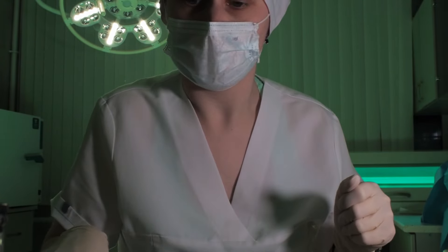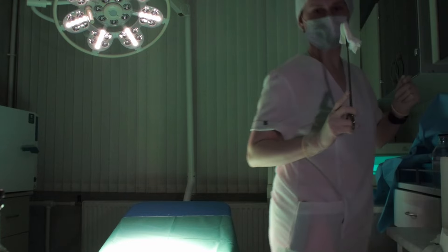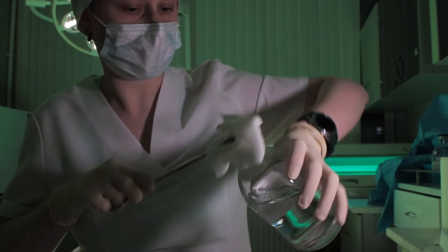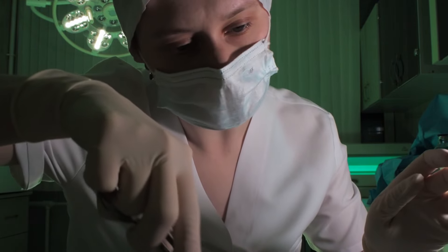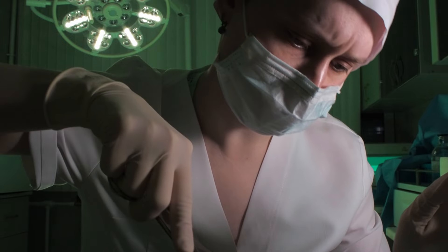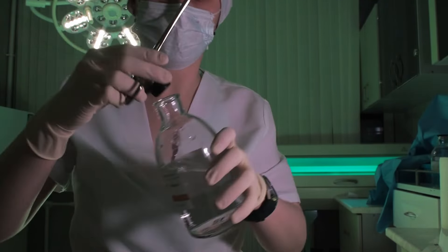Alright, now let me grab some more. I'll just throw it into the bin. Okay, so I'll just open this. Alright, this is just boric acid — just make sure that the wound is clean. Alright, I think this will do. We don't need much more of this.